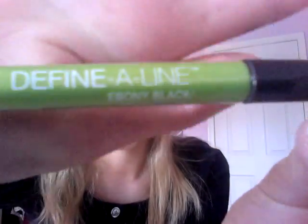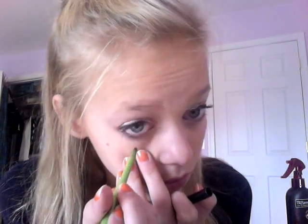Then I'm going to take my L'Oreal True Match Super Blendable Concealer in the color Light to Medium and put that under my eyes and on any blemishes. Then I'm going to take my Essence Cover Stick and put an extra layer of cover under my eye because I really do not like my under eye circles. Then I'm going to take my Define Align from Maybelline in the color Ebony Black Eyeliner and put that on my waterline.